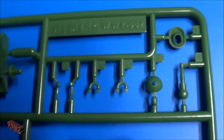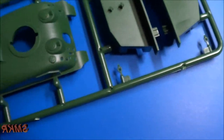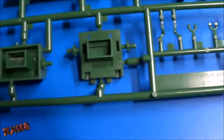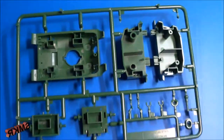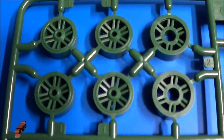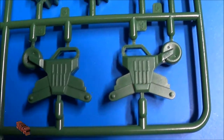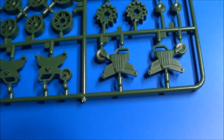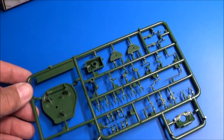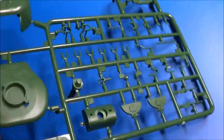Being these are cartoonish style tanks, they'll look very nice on any desktop as a display piece. There's no specific scale given for these. There's just one tree containing the running gear, and the last tree has a slide-molded barrel which was attached uniquely on the back side. Turn it over and we'll see the details on the other side.